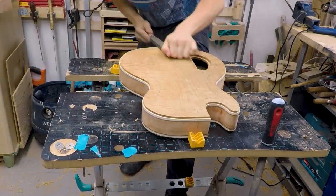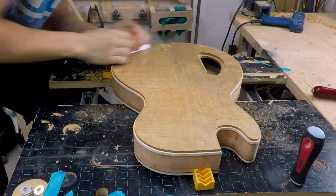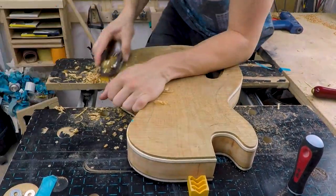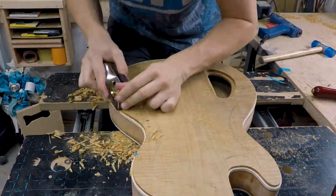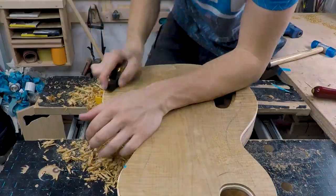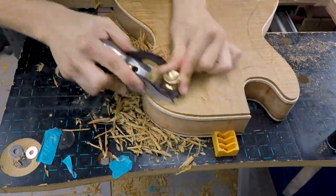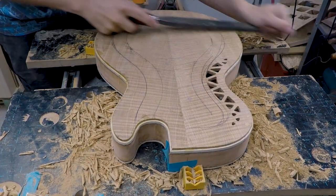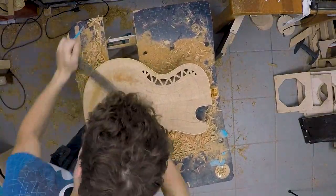Next up I started to work on the contours of the body. Using a Shinto rasp, hand plane and a drum sander attachment for my drill, it was a very easy and fast process. I decided to go with a slight bevel to the side so it would feel more comfortable.